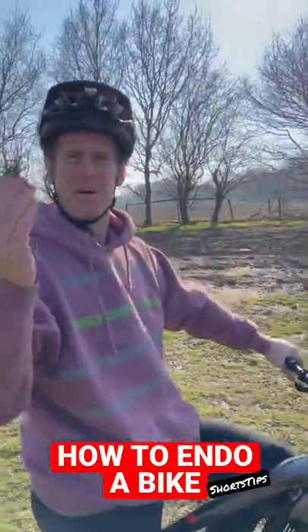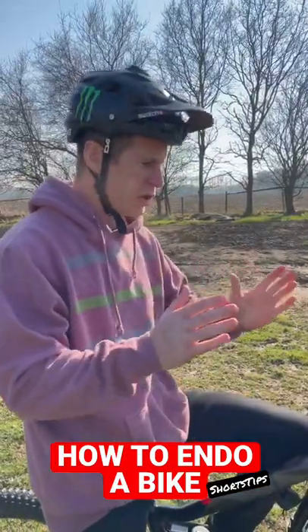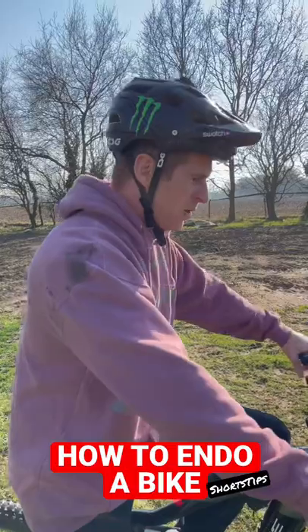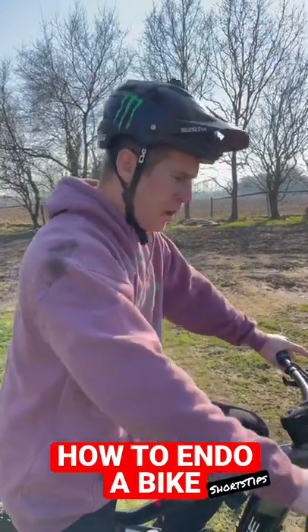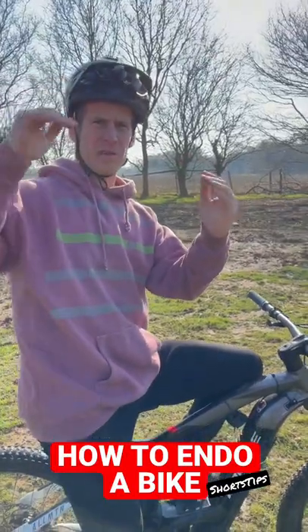This is how to endo a mountain bike. For the endo, you're going to need a little bit of speed — not too much. When you want to do the endo, you pull your front brake, and this is where it's scary because the back wheel is going to come off the ground.